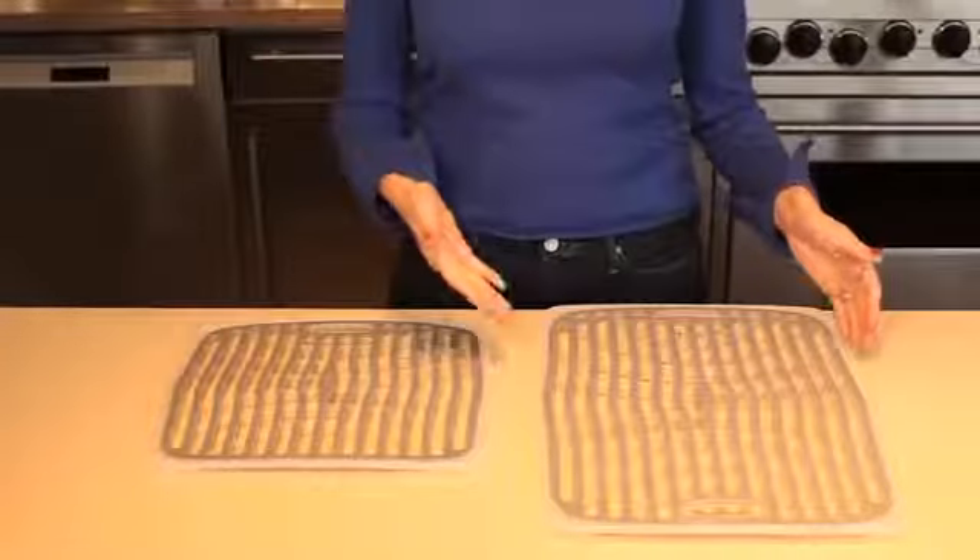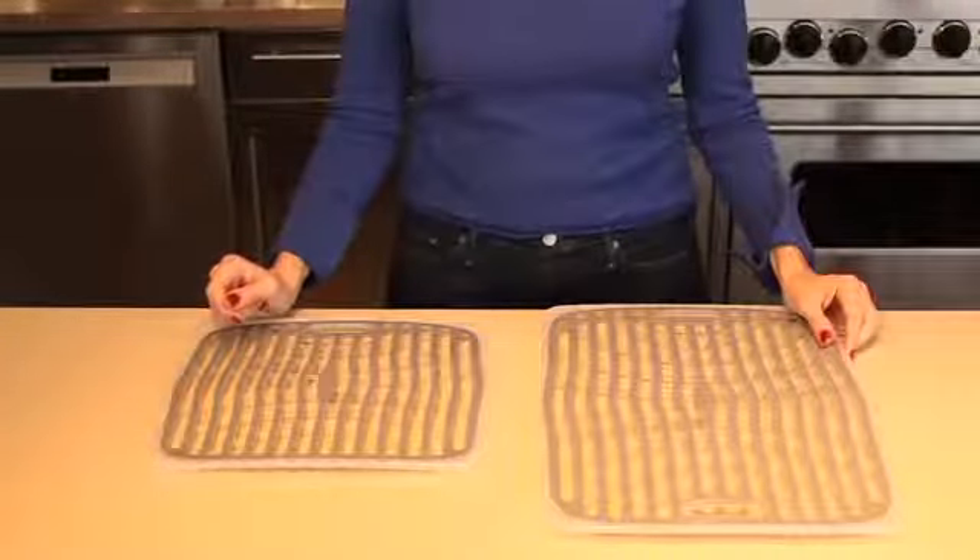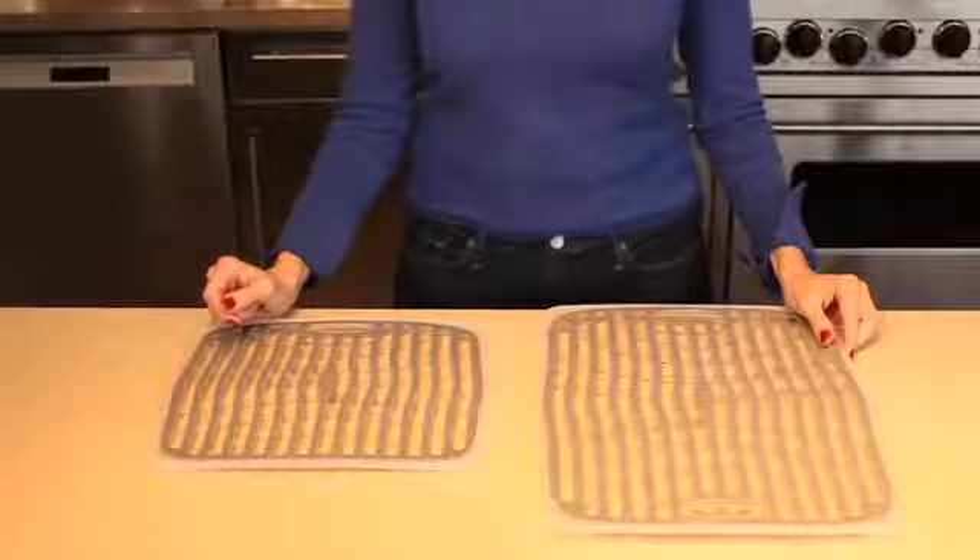The OXO sink mats fit neatly into your sink to protect porcelain sinks from chipping or stainless steel sinks from unsightly scratches.